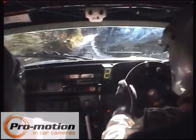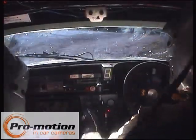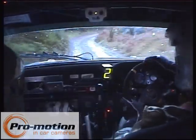Turn hairpin right tightens at the bottom, into fast left. 6 right, medium left.